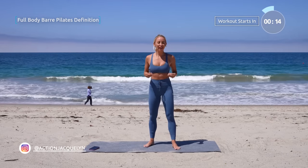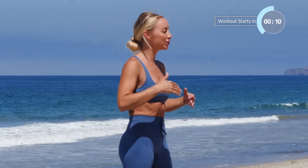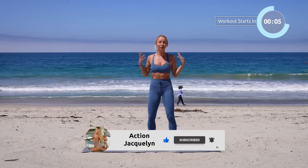Welcome to your Full Body Bar Pilates Definition. These are the best exercises to tone and chisel your entire body. No equipment is needed. I'm Action Jaclyn. If you're new here, welcome. If you're not, welcome back. So excited for this workout.